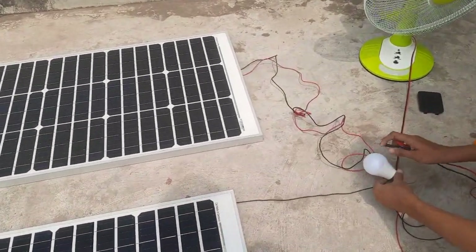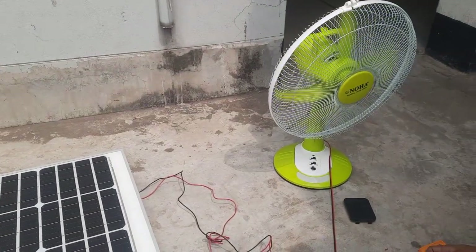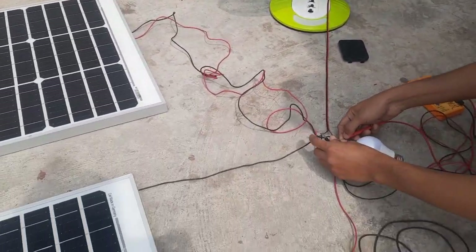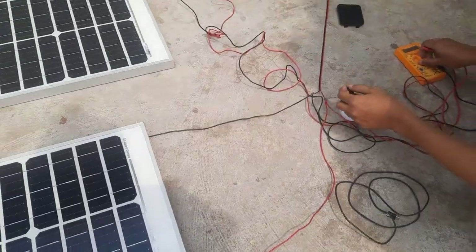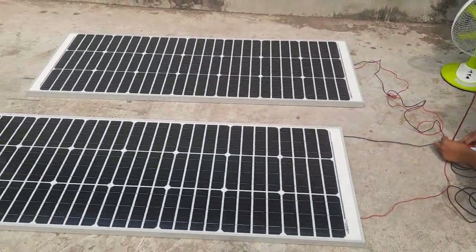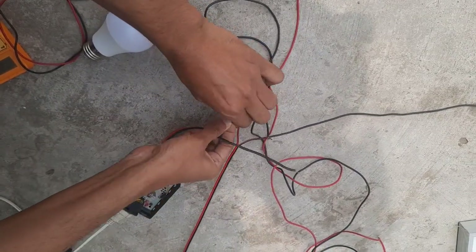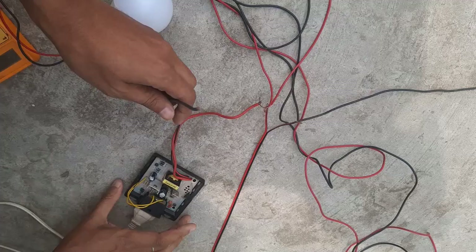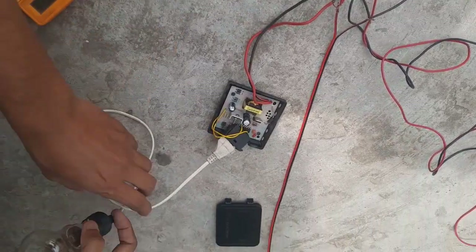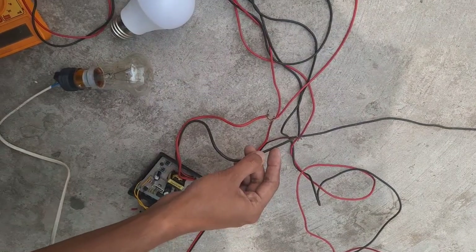Now let's test with the bulb. I want to see the bulb power while also watching the fan blades moving. The fan is running at high speed and I'm also checking the voltage.